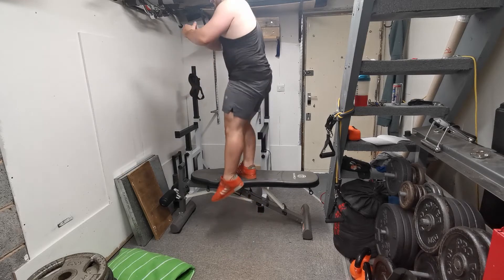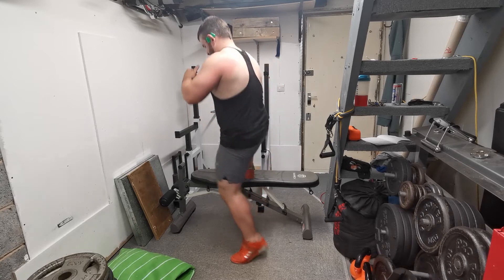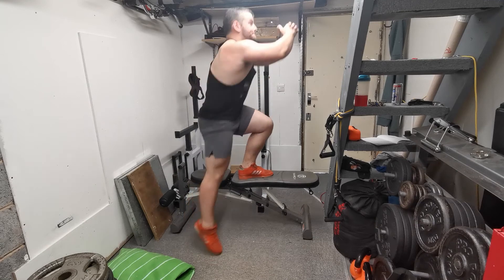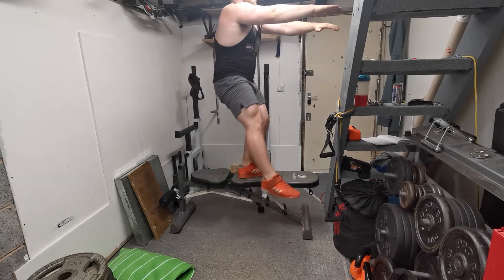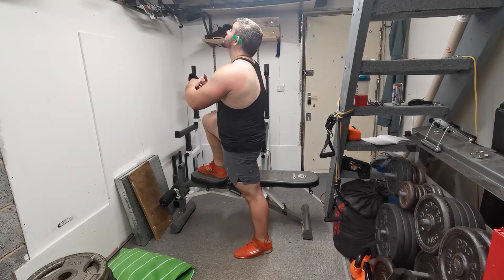There are a couple of variations you can employ. The main ones are increasing the height, but also amending the foot position. If you step directly to the side at 90 degrees it's more challenging from a stability standpoint, and if you take your foot slightly backwards you get a different activation pattern — many people actually feel more quad in the rear foot position.